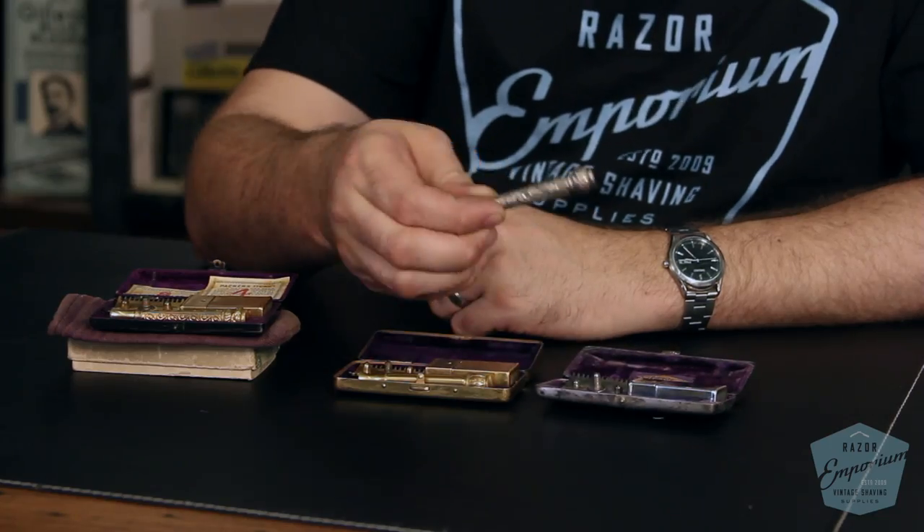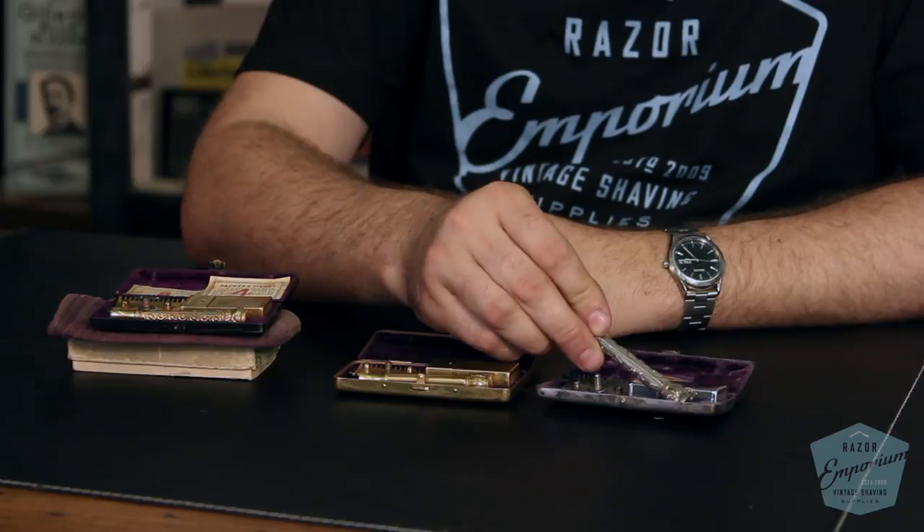This is an era in history where consumerism is starting to take off and people are starting to have more money to buy things. Gillette actually worked with American Button Company, ABC, to produce these razor sets, and that's who did this ornate casting work on these handles.